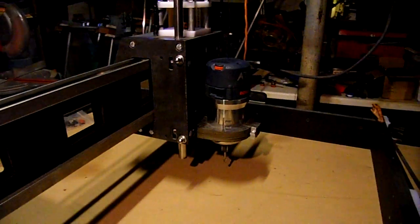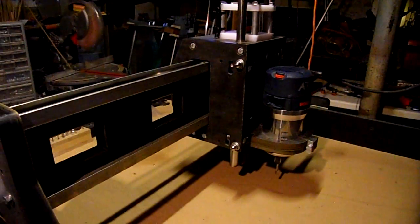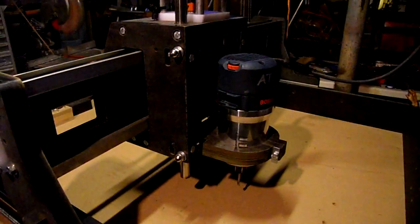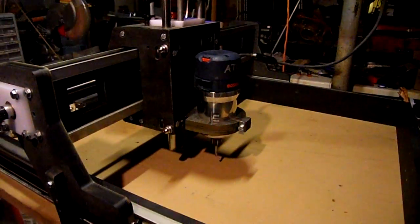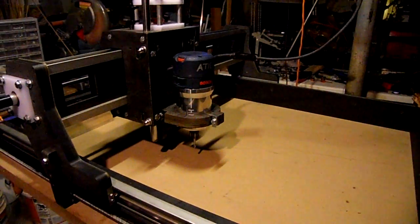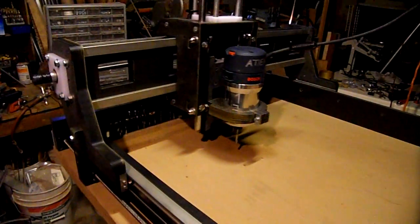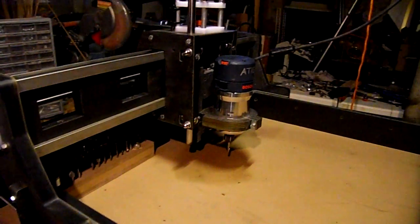One viewer commented that the lighting in my shop isn't that great, so I improved the lighting. But if you can see the background, you can probably see why the lighting was bad — my shop's a mess.